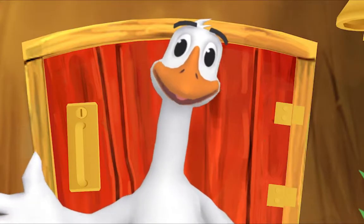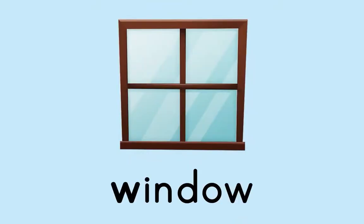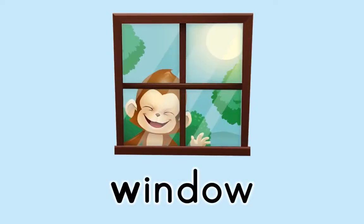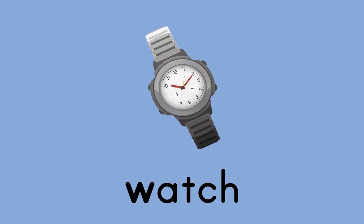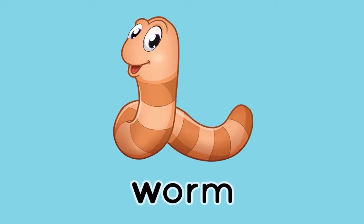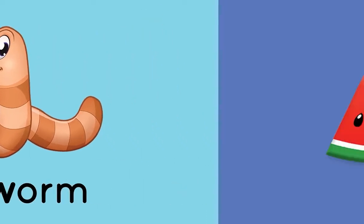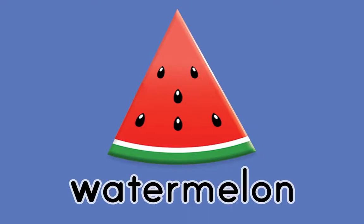Here's something we already did — let's do it again! Window, w-w-window! Watch, w-w-watch! Worm, w-w-w-worm! Watermelon, w-w-w-watermelon!